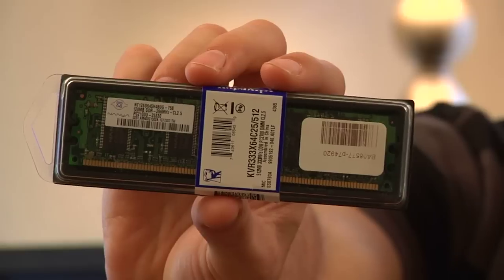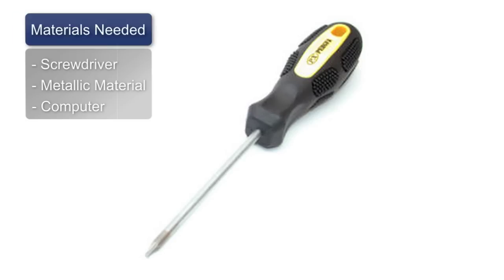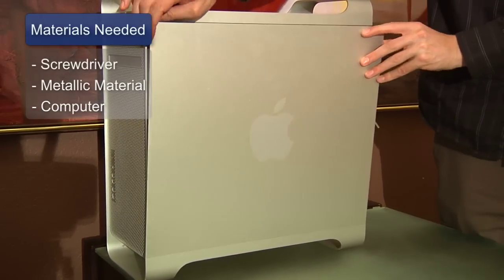Hi, my name's Chris Noble. I'm an independent IT consultant. My website is www.doglikehorse.com. This is a short video on how to install computer RAM. The things you'll need for this are a screwdriver, a way to get rid of static electricity, and your computer.